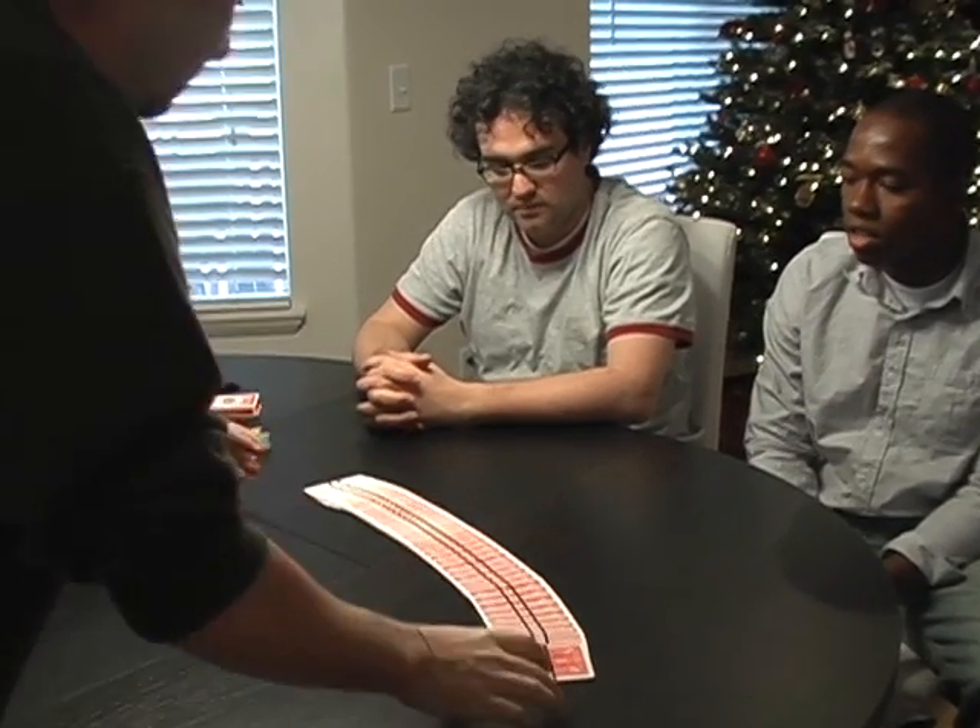All right, you guys want to see a card trick? Yeah, of course. That's too bad, because we're actually going to do a rope trick. Check this out — we've got here one whole piece of rope. We're going to perform the classic of magic: the cut and restored rope. You've probably seen that trick before, right? Just takes a rope, cuts it in half, and restores it.